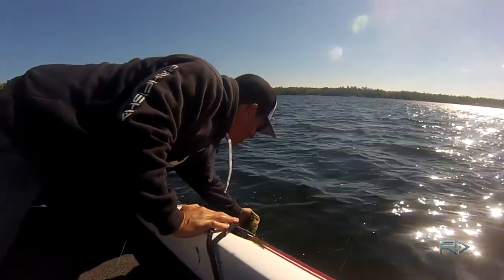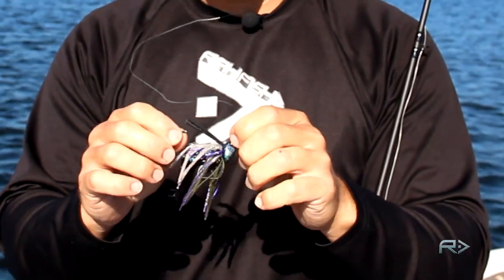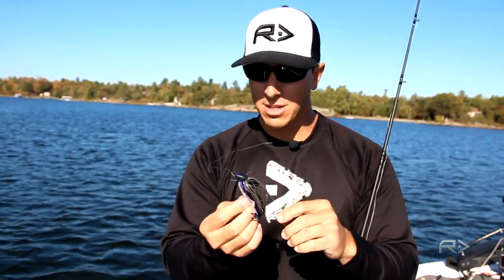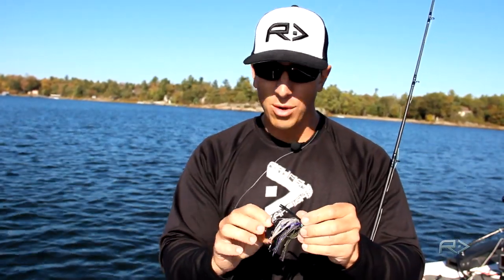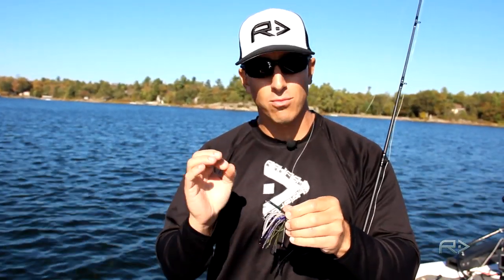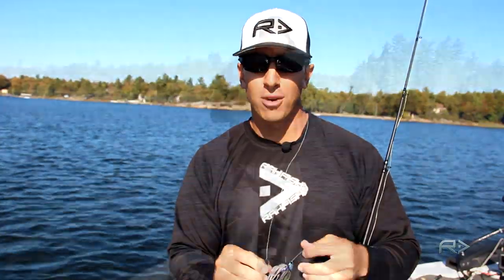This jig I'm using here is by a company called The Perfect Jig. They hand pour and hand tie all their jigs. I've got just a three-and-a-half-inch chigger craw trailer, just matching the hatch. This jig here is a purple, green, white color combination, but it really matches the crayfish color this time of year. They turn really blue on this lake and I find I get a lot on this color. It's a stand-up jig, half ounce — works really well on that milfoil.